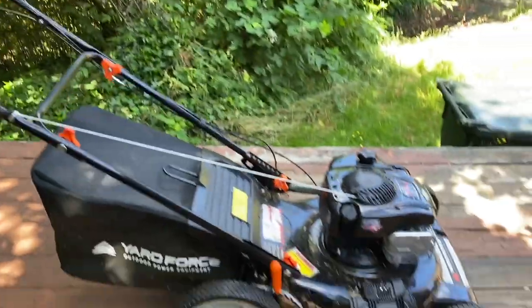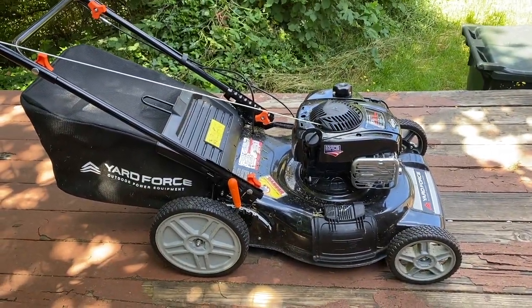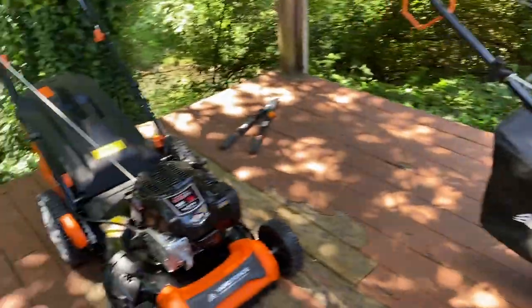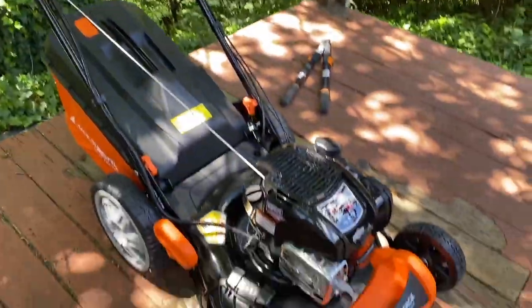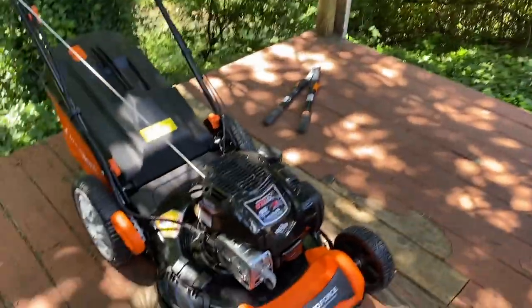So what we did was order a new one. To ship this one back I needed a box, so we ordered the next model up, which is the electric start. I haven't started the new one yet, but when I was putting it together I was noticing some differences between the two of them.